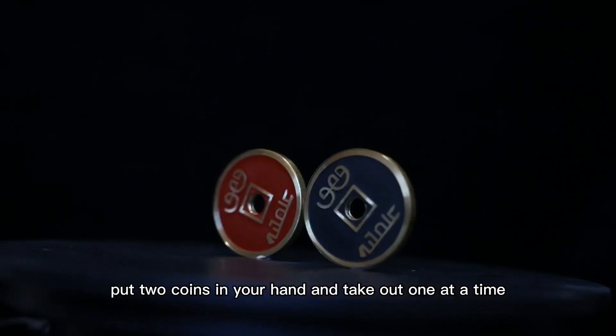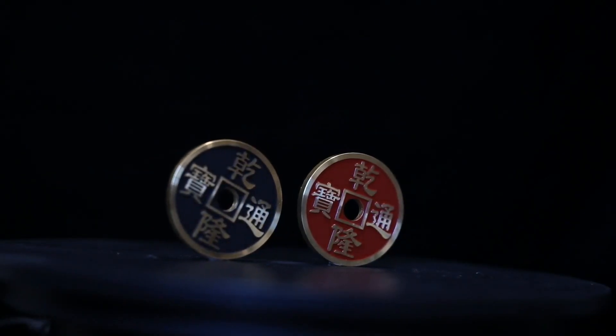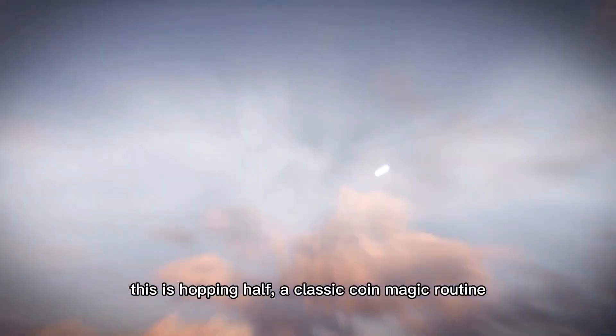Put two coins in your hand and take out one at a time, but there are always two coins in your hand. Then they disappear and are found in your pocket or purse. This is the Helping Hand classic coin magic routine.